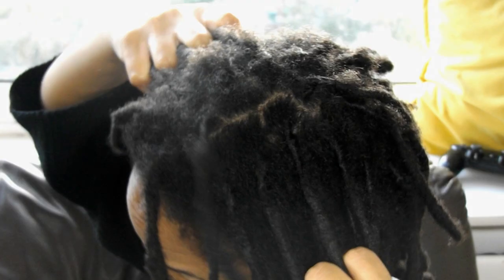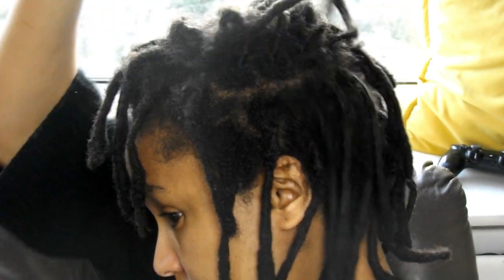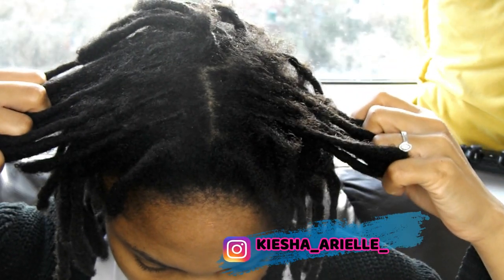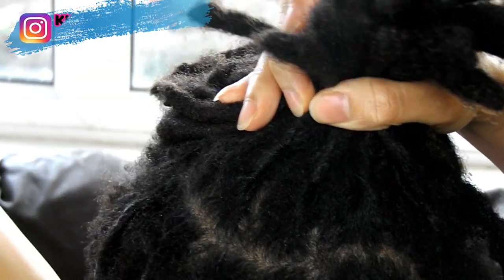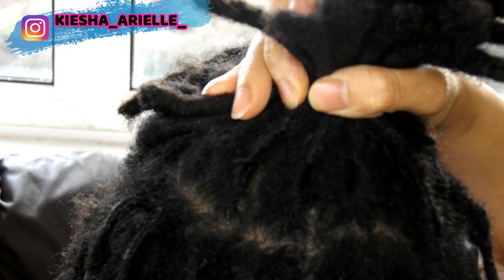And here was a look at my locs one month later. Like some of us, I used to think that you had to use a holding product to keep your roots neat for a longer time. But from my experience with using holding products to retwist versus not using holding products, my roots are here to show you that these holding products are not the ones making your retwist last — it's how you actually maintain your locs.